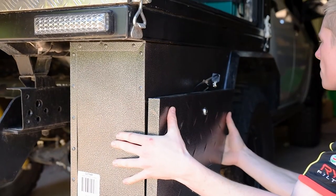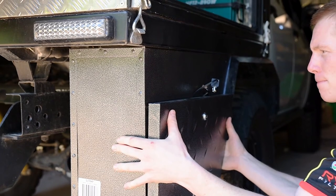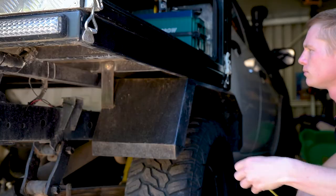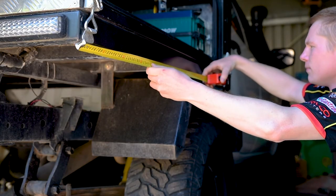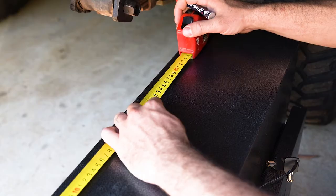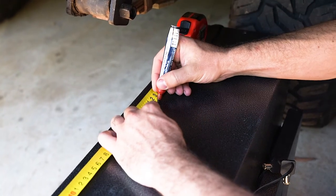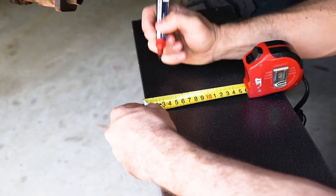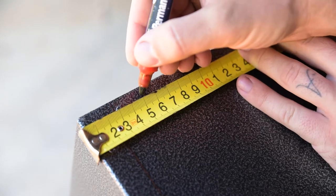Methods for installing your toolboxes vary between vehicles and there are a few key points to be considered before drilling any holes. With an appropriate mounting position in mind, run a tape measure over the location to ensure your toolboxes will fit. You want to bolt the toolboxes at a minimum of four points, so measure these out and ensure they'll be strong enough to handle the weight of a fully loaded toolbox.